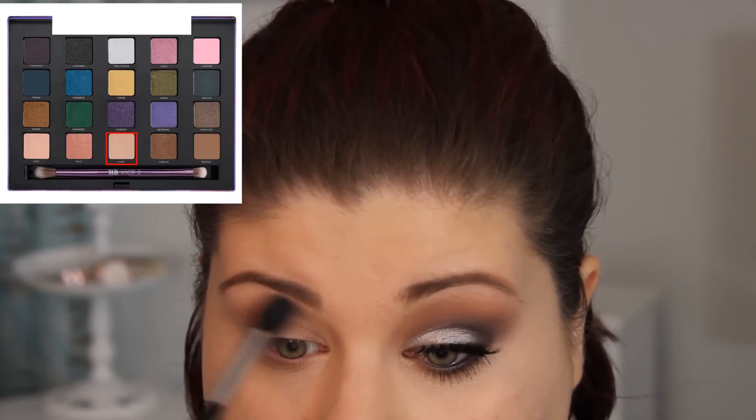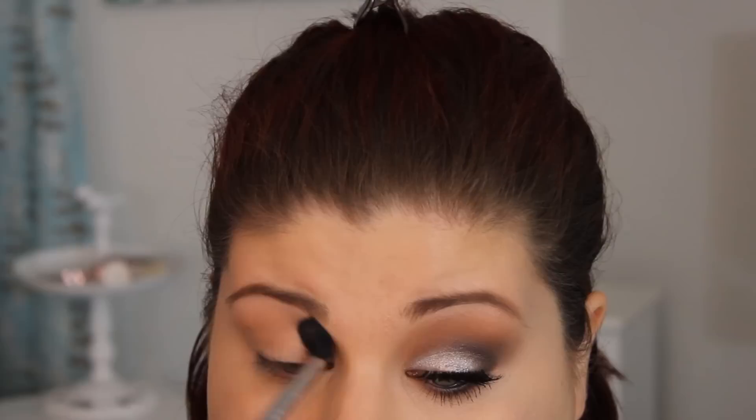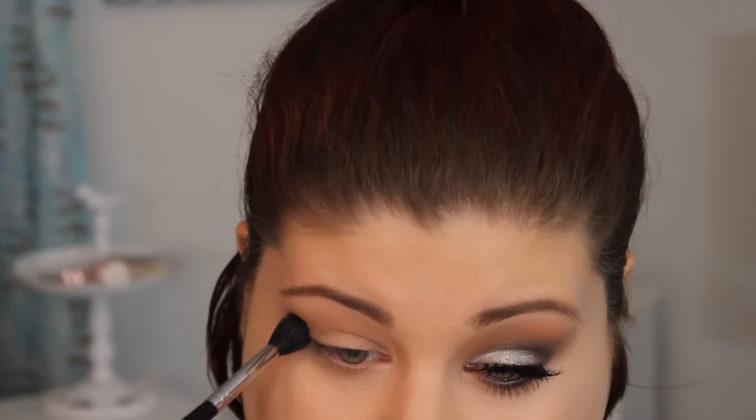I'm taking Urban Decay's Habit from the Vice 2 palette with my Sigma E40 brush and applying that to my transition area just to give a nice blended effect. I do this pretty much with every look — always try to find a skin tone color that works. Then I'm going in with Makeup Geek Beaches and Cream with the same Sigma E40. This is just a little bit deeper and warmer than the one from the Urban Decay palette, so I'm blending these two together and applying them in the transition, slightly in the crease, just diffusing it out and making sure it's nice and seamless.